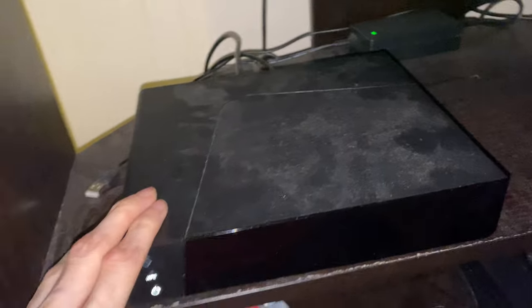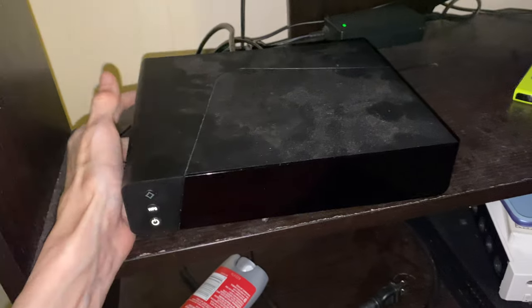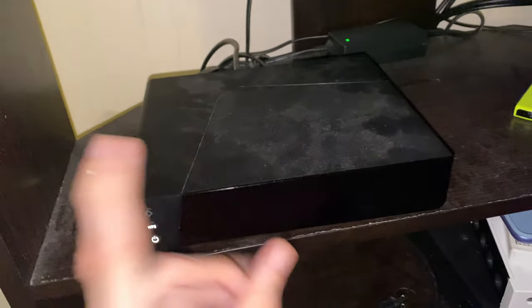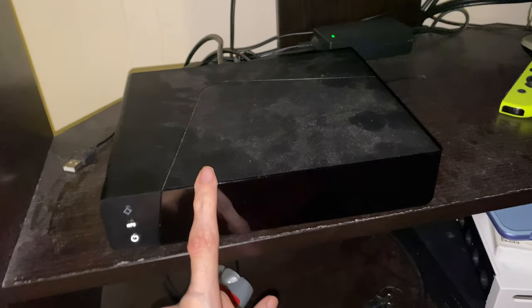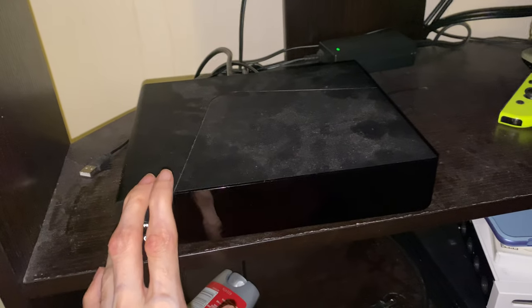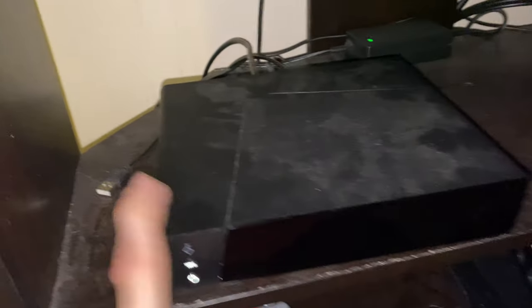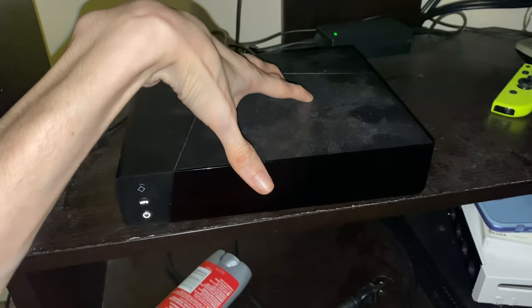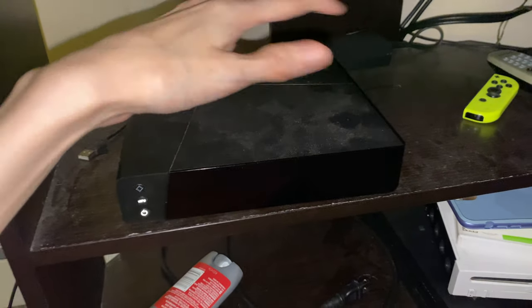The boxes should come with the SD cards, but if for whatever reason they don't, you'll probably have to call Optimum to get the card. A friend of mine had an Altice One and recently replaced the box because it died on him, and the replacement box didn't come with the SD card. He had to take the SD card out of the old one and put it into the new one. So if you replace the box, make sure it comes with an SD card — if it doesn't, swap the one from your current box over and everything should work fine.